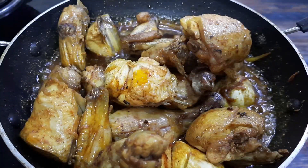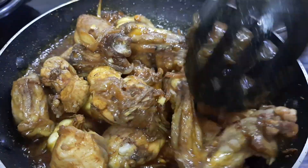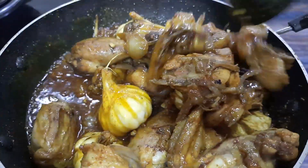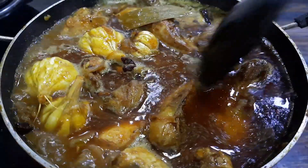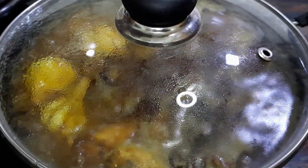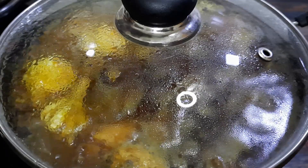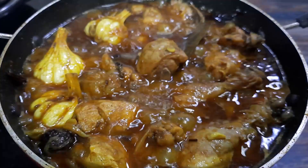Now add in the fried chicken pieces and mix until well coated. Add water, cover with a lid, and let it simmer on low heat for 10 to 15 minutes until the chicken pieces are cooked.